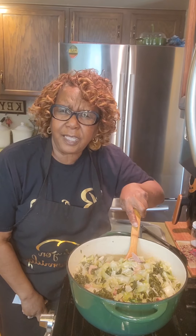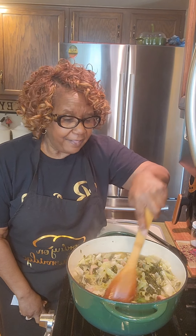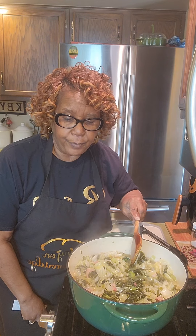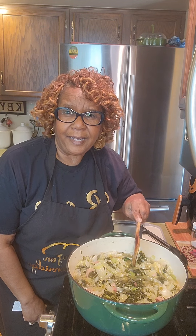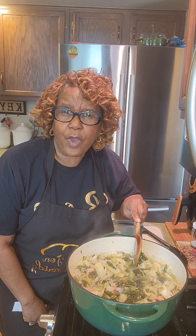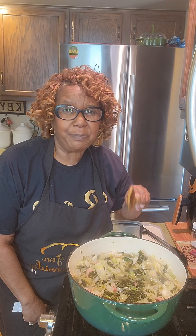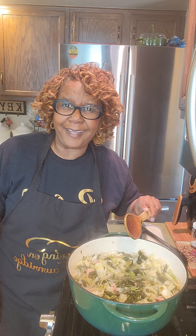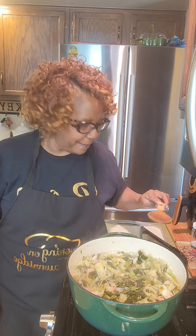Alright everybody, this is Miss Betty and this is our finished product — don't they look wonderful? Or as I would say, aren't they pretty? They are so pretty and I know that you will like these. I'm going to take a close-up picture to let you see how wonderful they look. That's gonna be it for today — this is Miss Betty, I have been cooking on Farnridge. Make it a great day, remember it's better to replace negative with positive. Bye bye!